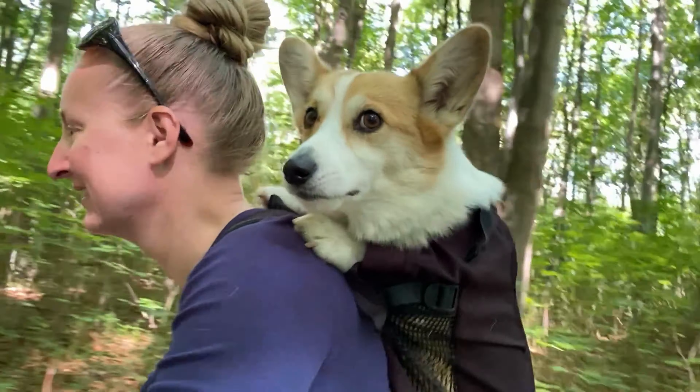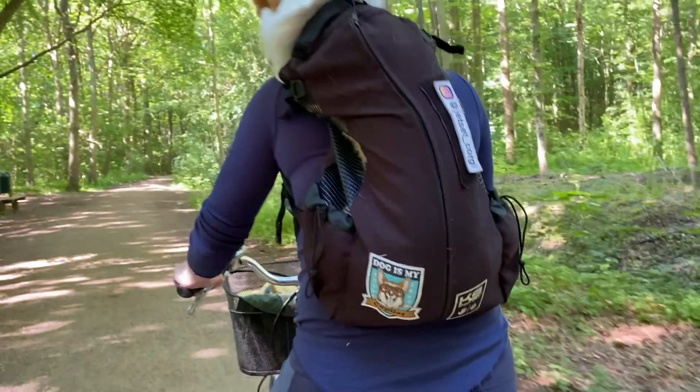I've also finally managed to list my custom Dog Is My Co-Pilot patches in case you have a strong need for a bit of corgi in your life, or maybe just a bit of extra color on your backpack. They're woven, so they're a bit lower profile than traditional embroidered patches. They're incredibly sturdy, and mine was immediately sewn onto Canel's backpack, where I get tons of compliments on it.